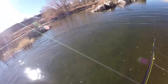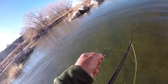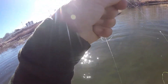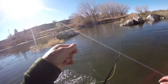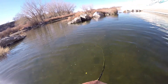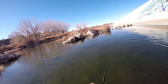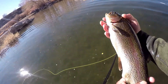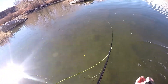Quit fighting me so much — I'll put you right back. Look at that rainbow, it's like 16 or 17 inches. Sending it right back down into its little spawn hole.